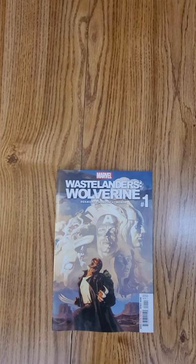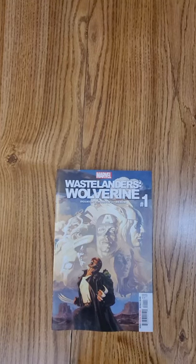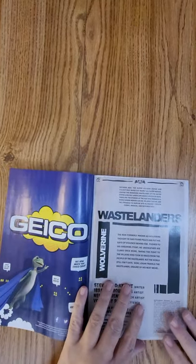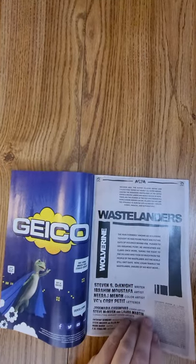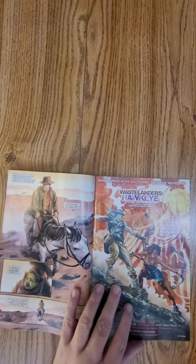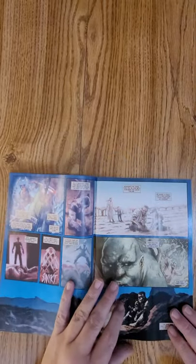Hi everybody, this is Dennis from the Dennis and Andy Show. I'm going to do a quick flip of Wastelanders Wolverine issue number one from Marvel Comics. Steve Deneit and Ibrahim Mustafa wrote and then drew it, so we can spend the next 60 seconds just kind of looking through the interior of the book.